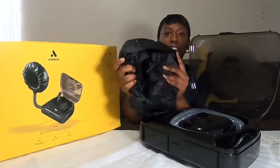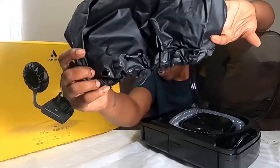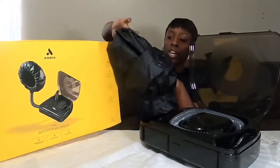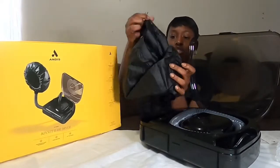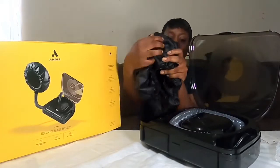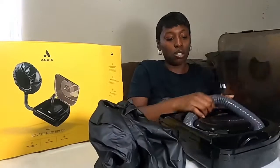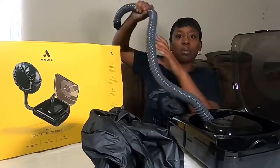This is the hooded dryer itself, and this is how it looks. It is made extra large, so if you have different hairstyles you're able to fit your whole entire head in here. It has a drawstring so you can tighten or loosen it for yourself. And here's the hole to connect the hose — the hose is 40 inches, so it's pretty flexible and long.